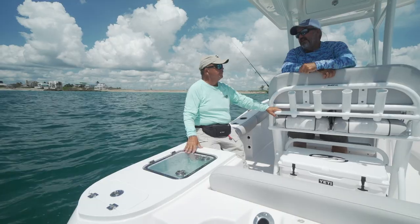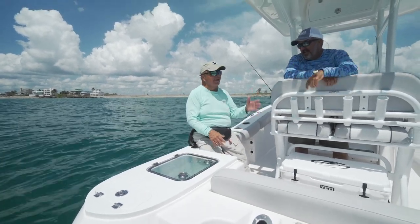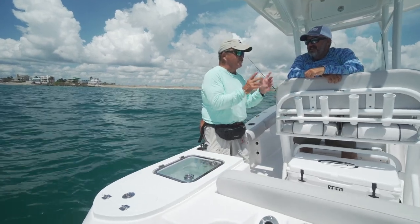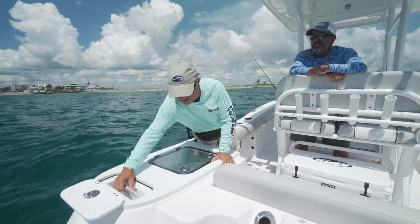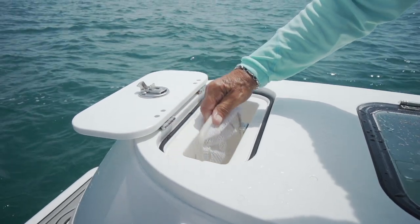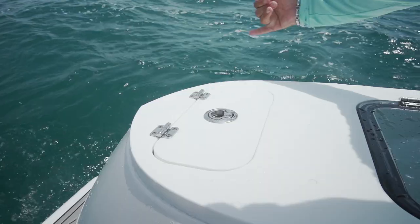The dipnet storage is one of the best things I've seen on a boat. Everybody's always scrambling asking where the dipnet is. On the 228, it fits right in a groove below a hatch, right next to the well. There are no excuses for not having the dipnet where it belongs — it's the first time I've ever seen this on a boat.